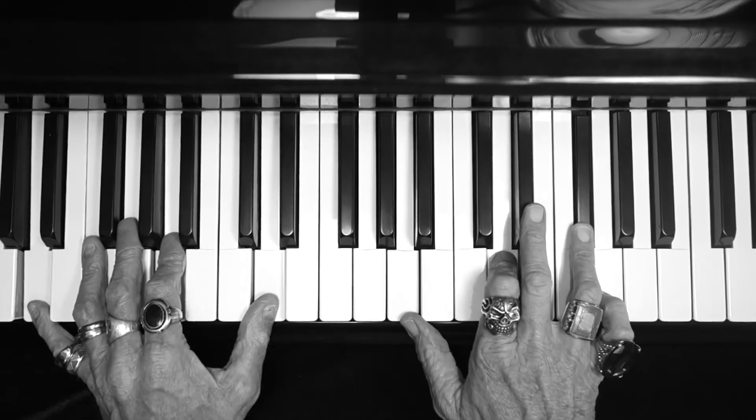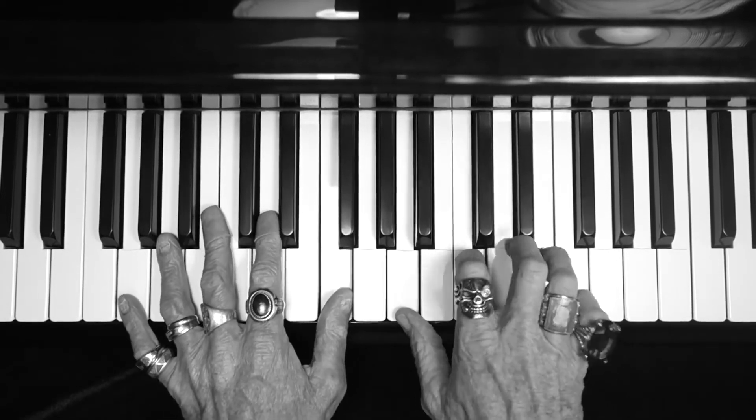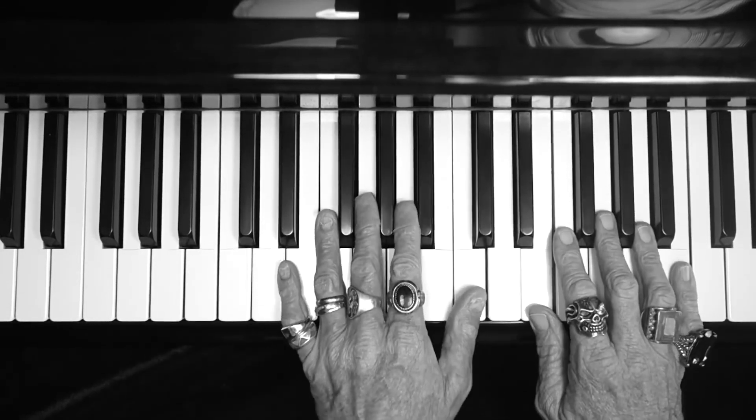Back to C, D, F major 7, A minor, C, D, F major 7.